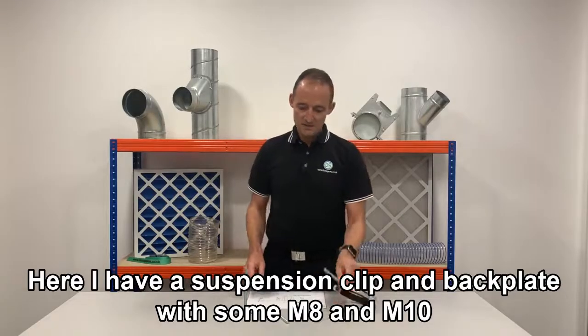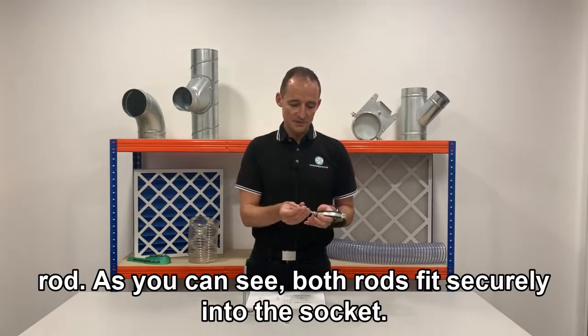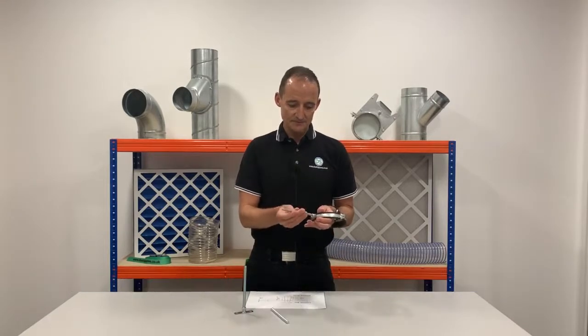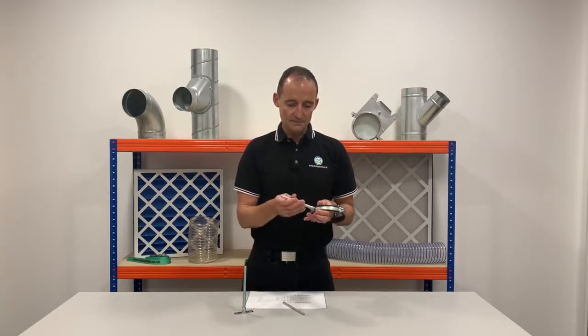Here I have a suspension clip and backplate with some M8 and M10 rod. As you can see, both rods fit securely into the socket like so.